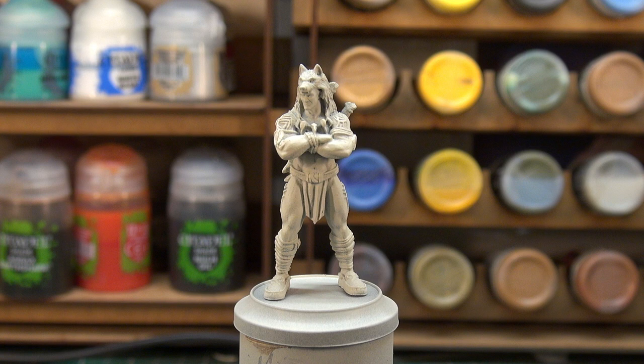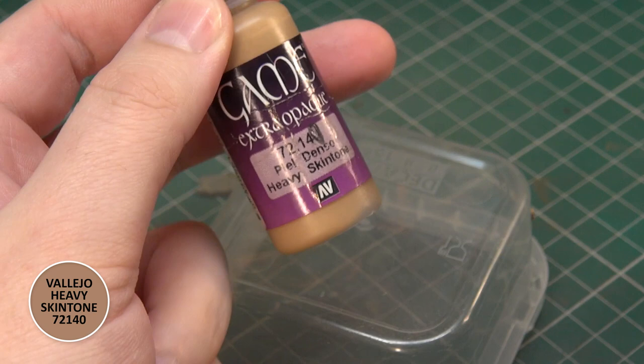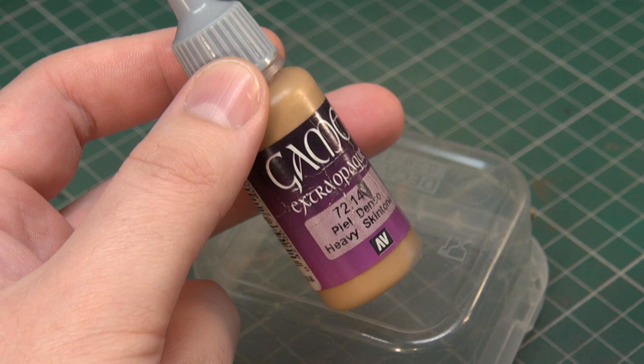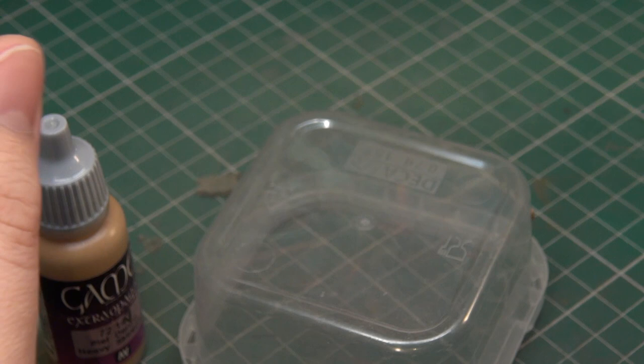Getting started on our Ghost Wolf here — he is an impressive man, his physique is making me rather jealous. We're going to start with the skin tones. I'm going to mix a little bit of paint here. We're going with Vallejo Heavy Skin Tone first — it's an extra opaque, kind of like the old school Citadel foundation paint, so a lot of pigment — and we're going to mix that with a little bit of Rhinox Hide.